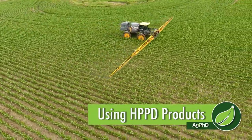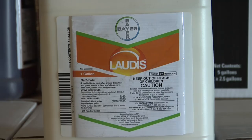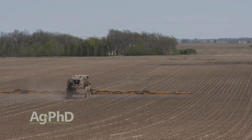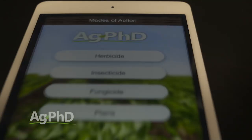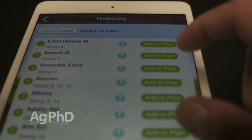Today on the show we're going to talk about HPPD chemistry — products like Callisto, for example, plus generic versions, Laudis, Impact, and others that are all kind of similar in that they turn weeds white. The HPPDs have come way down in price, so the temptation is to use a lot of them on your farm. But we're concerned about resistance and carryover, and that's why we wanted to talk about it today. The thing with HPPDs is they're not just post-emerge options — they're also pre-emerge options. There gets to be a lot of confusion in the market, where you use a cheap pre-emerge premix and then your favorite post-emerge option, and when you do a little investigation with something like the Ag PhD Mode of Action app, you find, oh, this has an HPPD in it — and my post product has an HPPD in it too. That could lead to problems on your farm.